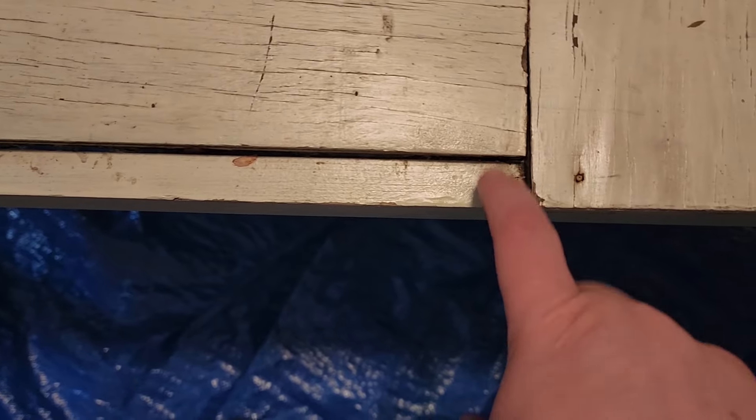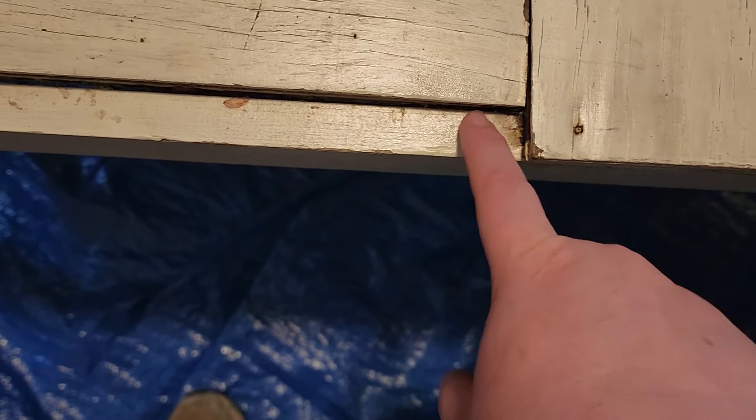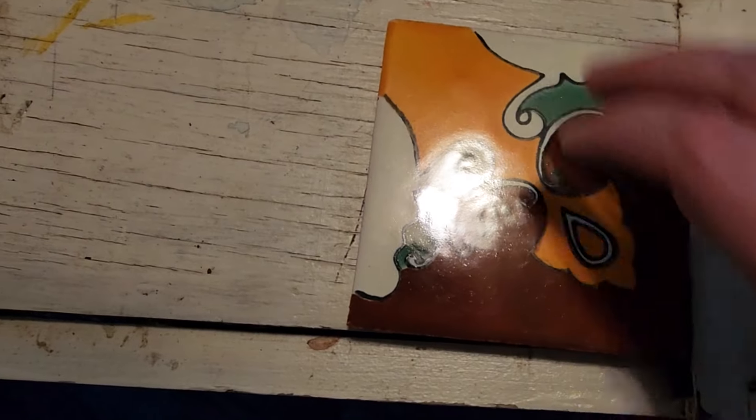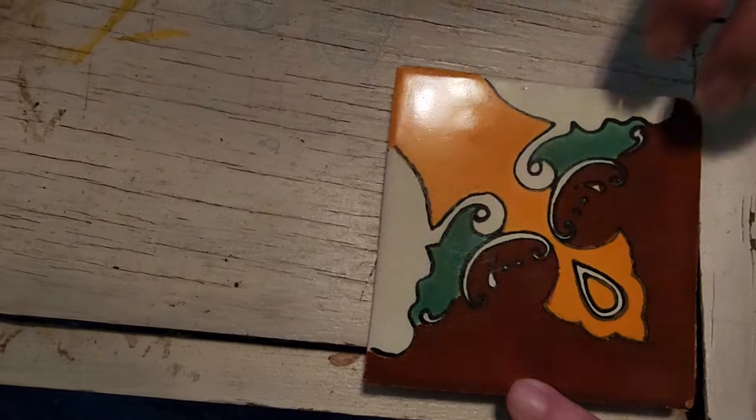We have moved inside. It is 90-something degrees, feels like 96 outside, the wind is blowing like crazy — it's an oven outside. We are inside, away from mosquitoes and heat, in the kitchen. And this is what we're going to do first. If you see here, there's an uneven edge. I don't know if you can see. That is ridiculous. I shouldn't have picked this table to tile — what was I thinking?